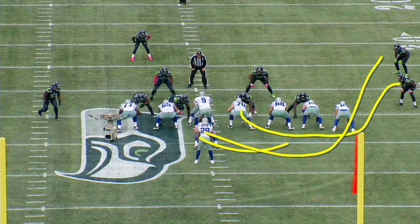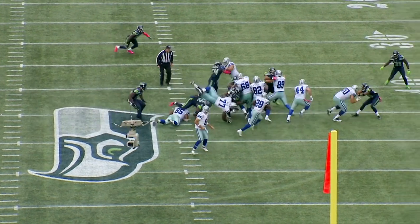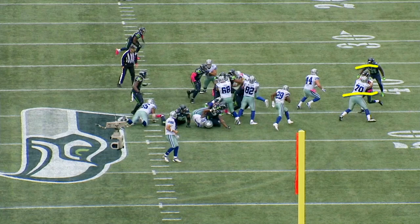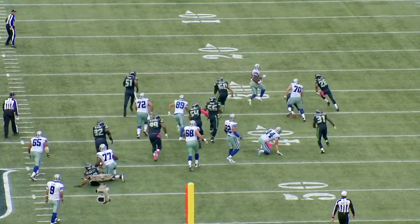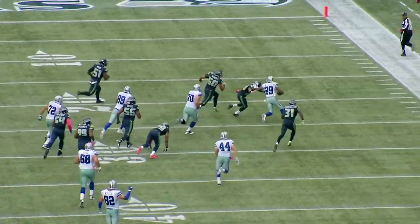The key to this run is basically getting this guard — this big lineman — out here on the perimeter, being able to kick this out. DeMarco Murray sees nothing but green in front of him, makes one move, and he's off to the races. The G lead isn't as popular as it used to be, but it's still a very effective run, and the Dallas Cowboys love to use this in their run packages.